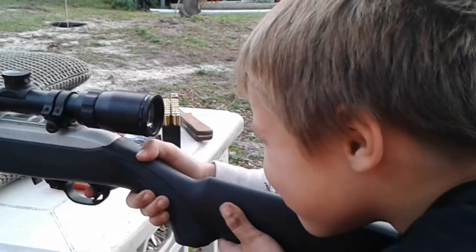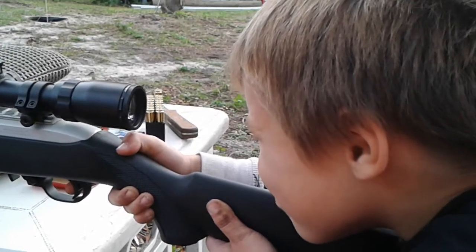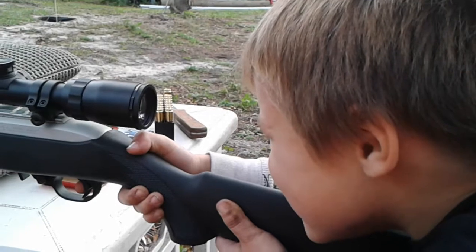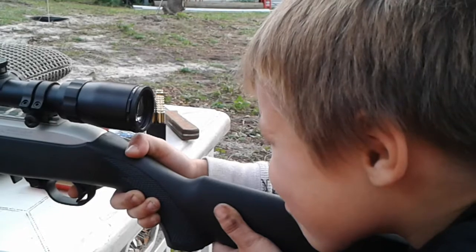You gotta keep that head down. You're on your target? Yeah. Only pull the trigger when you're on target. Yeah, go ahead and squeeze. Keep that head down. That's a good shot.